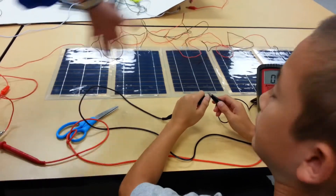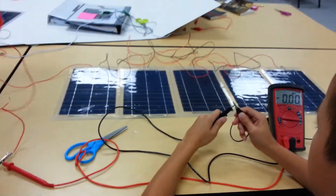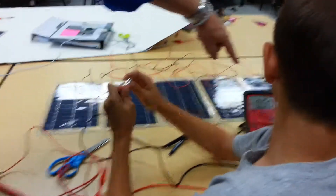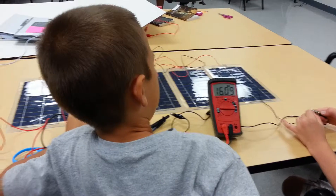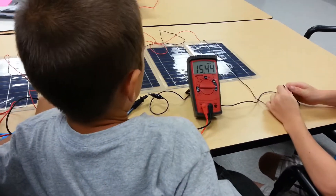That's 15 volts that we should get, so let's look it up and see if we can get 15 volts. And you should be looking at that right there. Are you getting the tester in there? That's even better. That's really good.